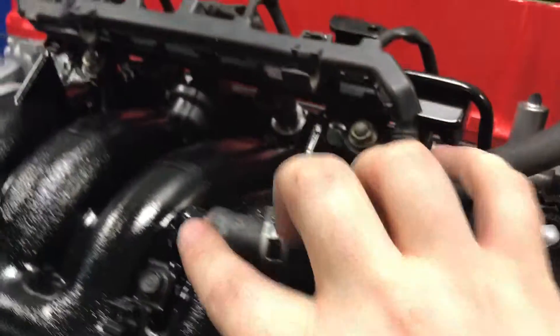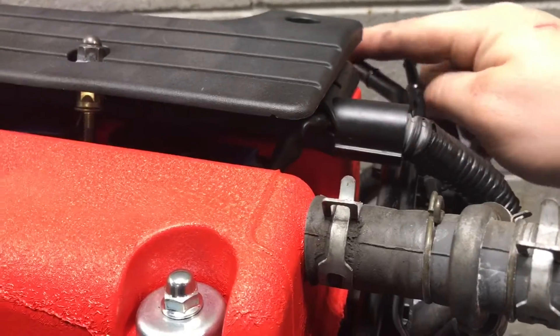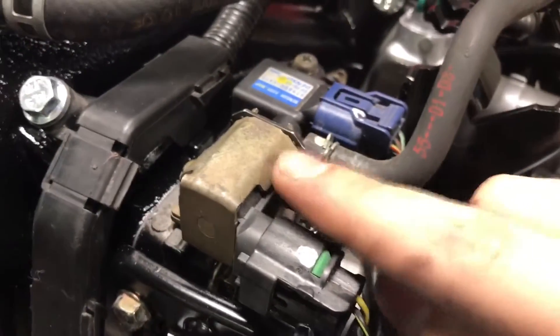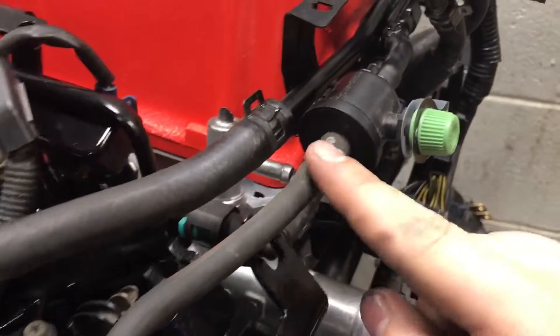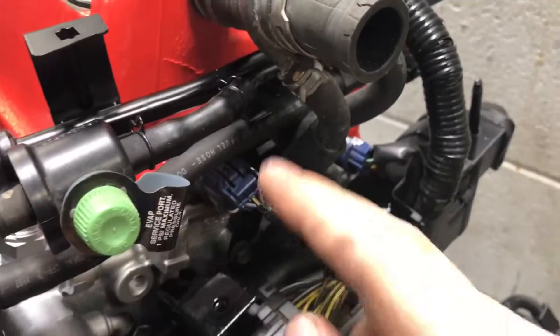First of all we're going to start with up top. This hose right here from the intake goes to this pipe that runs all the way back here. This one is held on by a little tiny hose clamp. It attaches from here, goes to this attachment right here, and then it goes back that way.